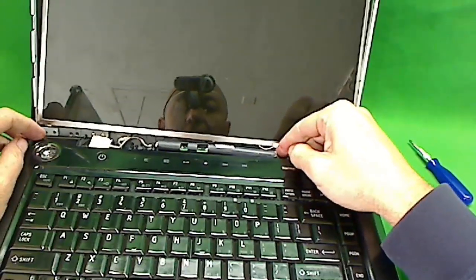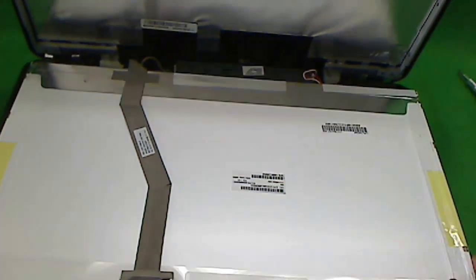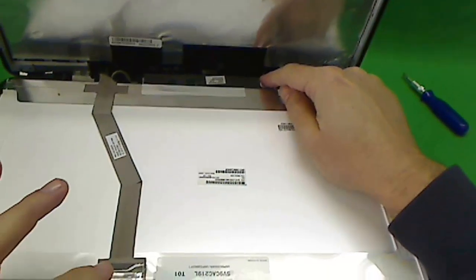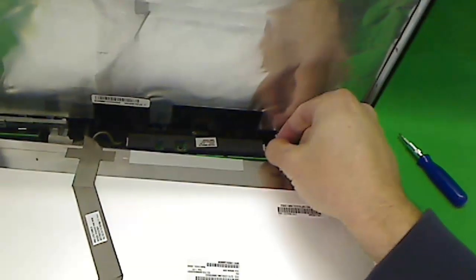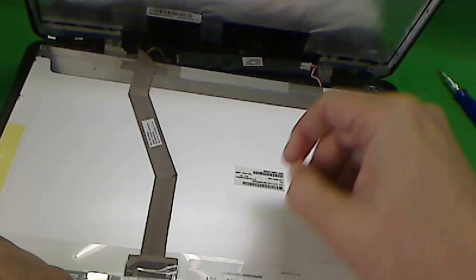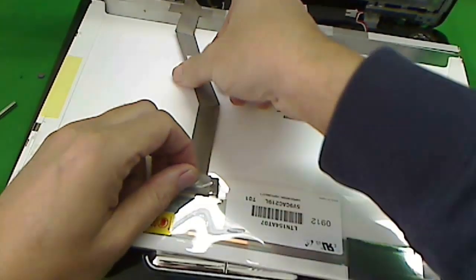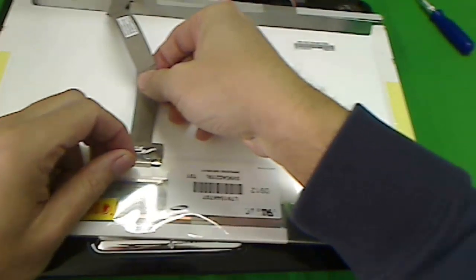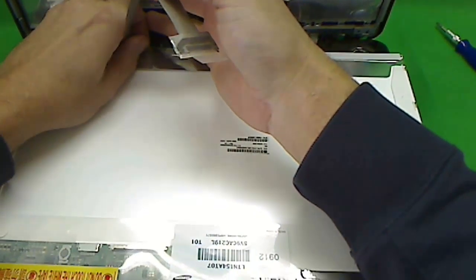This is an older type of screen — it has a cold cathode fluorescent bulb in it with a separate connector. Sometimes these laptops have a cable, but this one doesn't. So we can tilt the screen forward to see what's going on. We have two connectors: the video connector and the cold cathode fluorescent bulb connector — the CCFL bulb connector. We'll pull the CCFL connector out, remove the tape, and pull the cable back. Then remove the tape on the video connector.